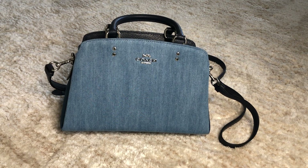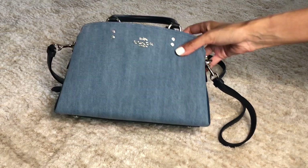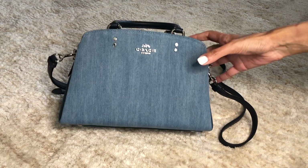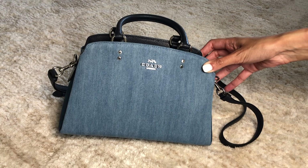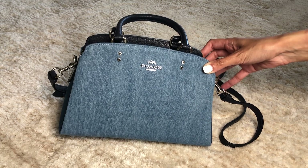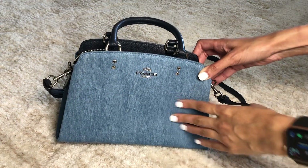This is the mini Lily carry-all. I was able to pick up the denim print in the stores and it's just to die for, because I've seen it online and I wasn't sure if it was just the signature canvas in a blue color, but it's actually denim, which is so cute.